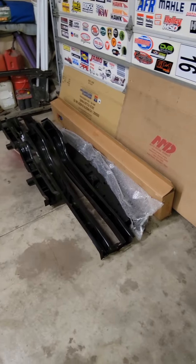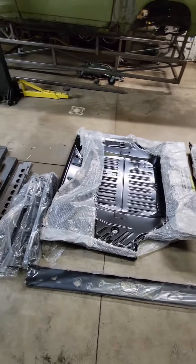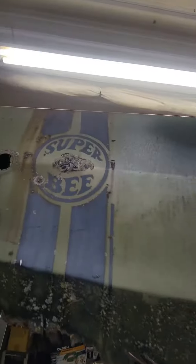It's time. We finally got all the parts that we need for the 68 Superbee. We got all the sheet metal from AMD, and we got a tail panel from a local friend of mine who happened to have a really clean and perfect one.